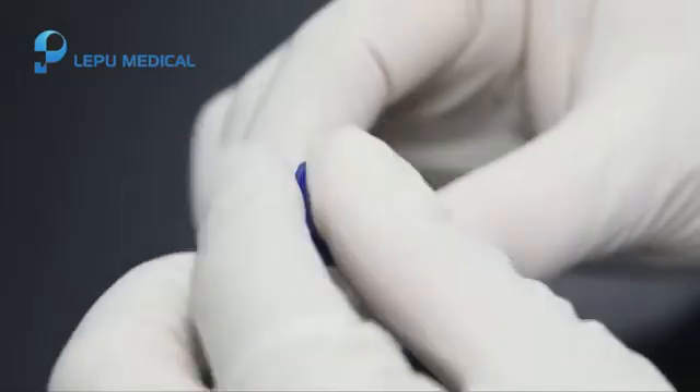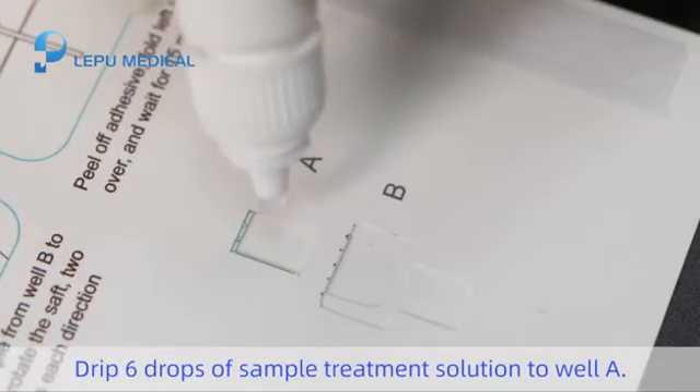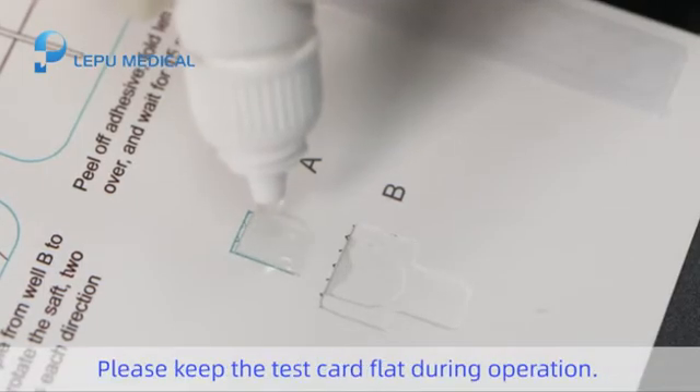Step 3. Drip 6 drops of sample treatment solution into well A. Please keep the test card flat during operation.